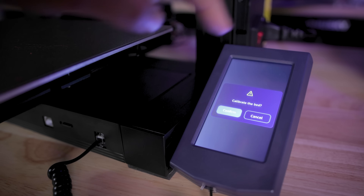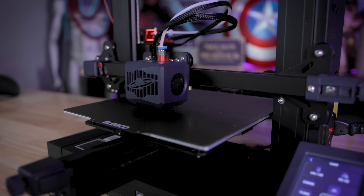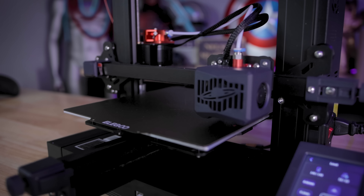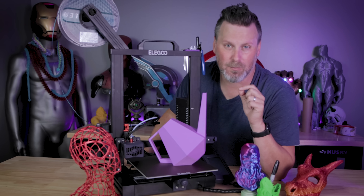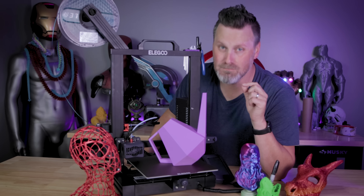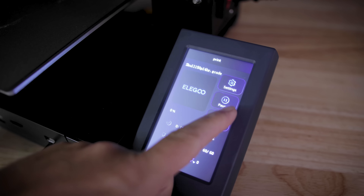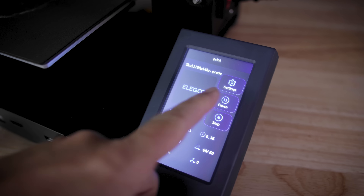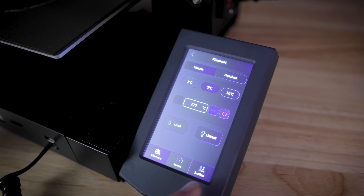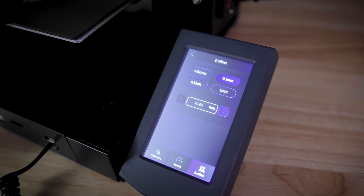The auto bed leveling worked really well, and I was able to set the Z offset easily with no issues. However, I would love to be able to modify the Z offset mid-print. Quick update while editing: I did find the option to adjust the Z offset — while printing, you go into settings and at the very bottom is Z offset, where you can adjust your offset as needed.